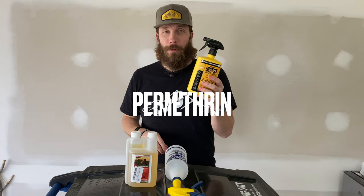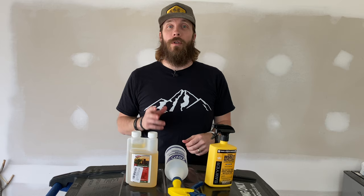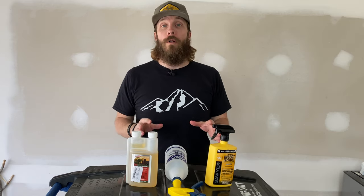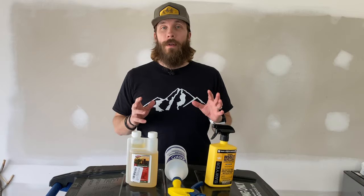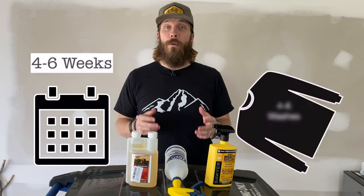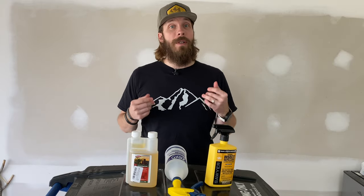The first one is permethrin, and the reason we're in the garage is because I'm going to show you how to mix your own. But before we do that, let me tell you a little bit about this awesome product. It is amazing at stopping ticks and mosquitoes. It's essentially an insecticide that you can treat your clothing or gear with before going on trail that will literally stop ticks in their tracks. You don't have to do it every time — one treatment will last about four to six weeks or even four to six washes. So you can do it once at the beginning of the season, maybe once again in the middle, and that might be enough to get you through tick season.